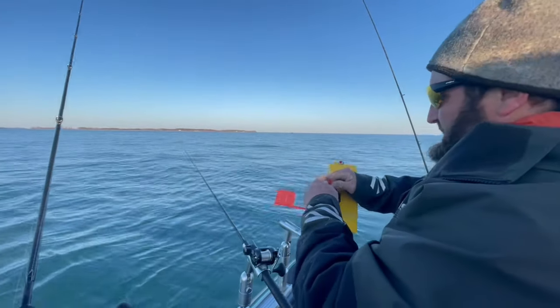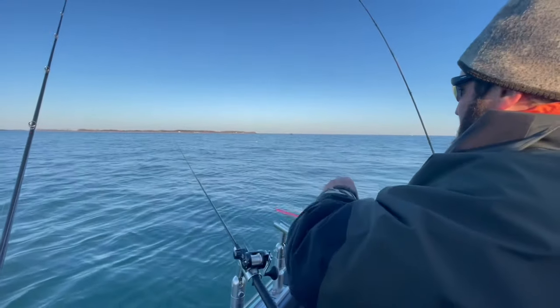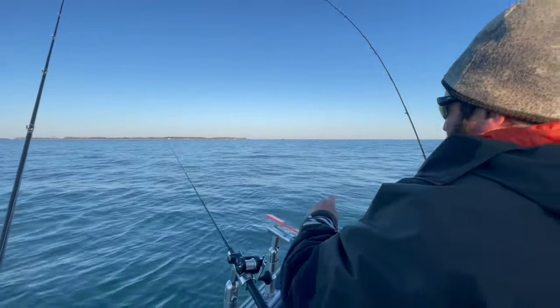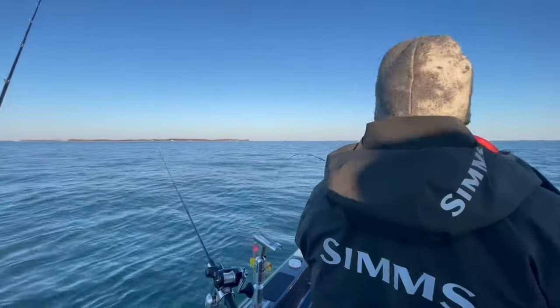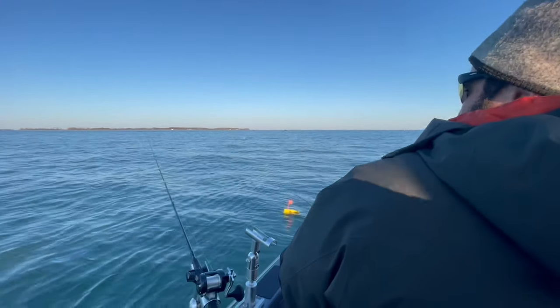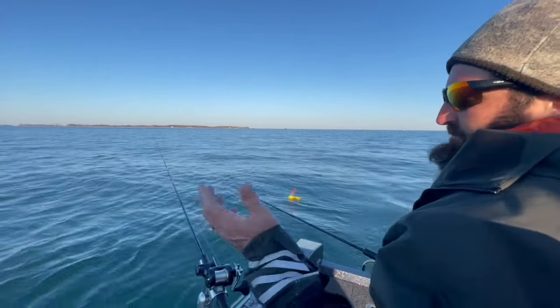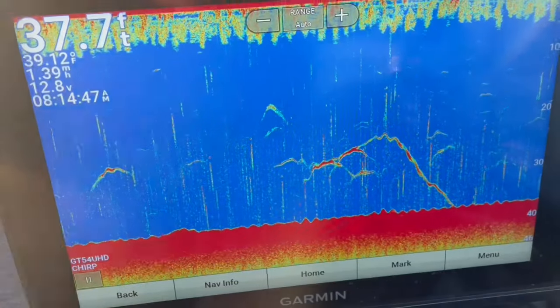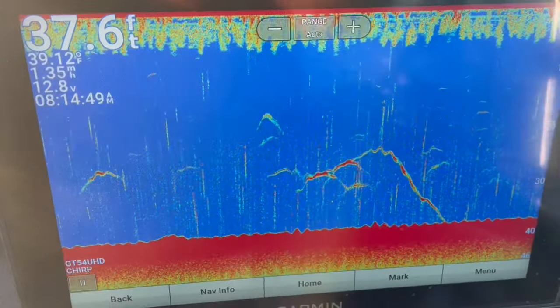We're just trying to find suspended fish. The key is finding them up high, and those are the ones that are going to bite. So we're fishing over 40 feet of water, running our stuff back anywhere from 40 to 90 feet, which puts you down anywhere from 15 to 20 feet above the bottom. The key is finding them suspended.